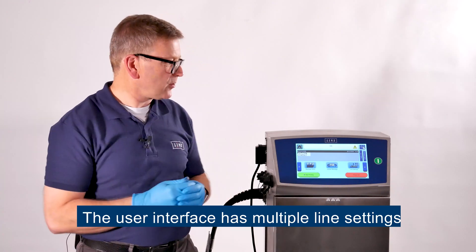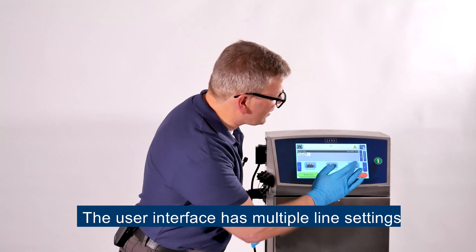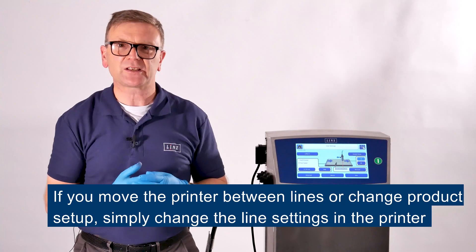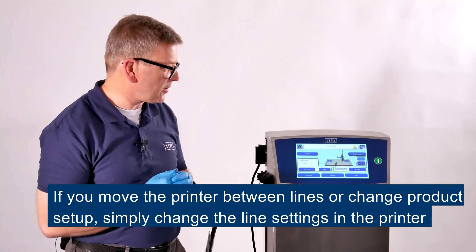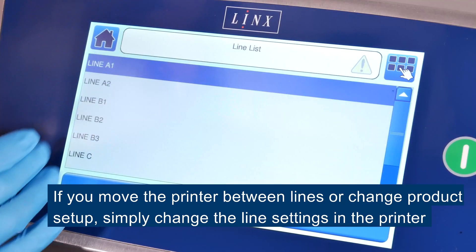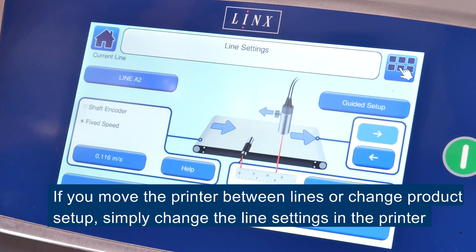The user interface also has multiple line settings, so that if you move the printer from line to line or if you're changing your product setup, there's no need to reset everything up in the printer. You simply change the line settings and the printer does everything else for you.